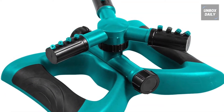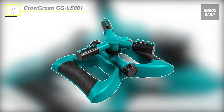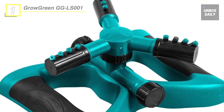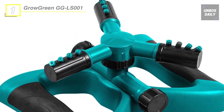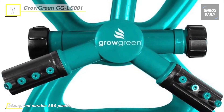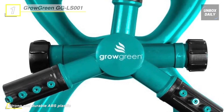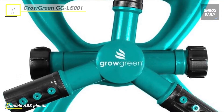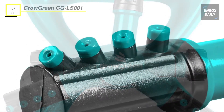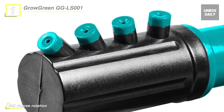Last but not least, at the top of the list we have the Grow Green GG LS001 Sprinkler. You can give your yard maximum even water sprinkling with 80 psi water pressure, 360-degree rotation, and 32.8 feet spray distance. Adjust the sprinkler nozzles to spray in any direction to customize your watering. Its base is weighted to keep the unit in place and ensures that it doesn't move around.